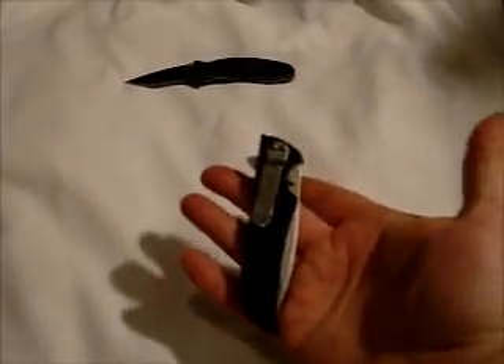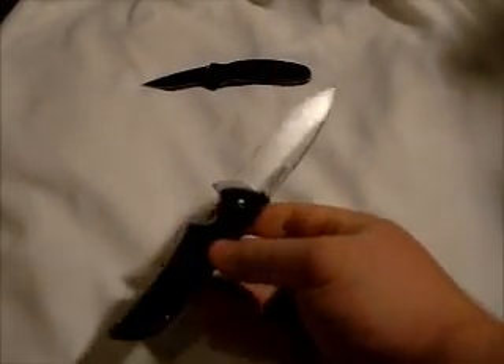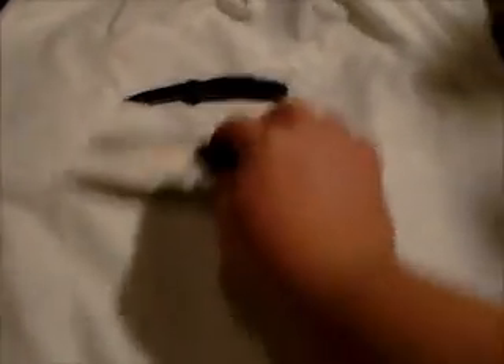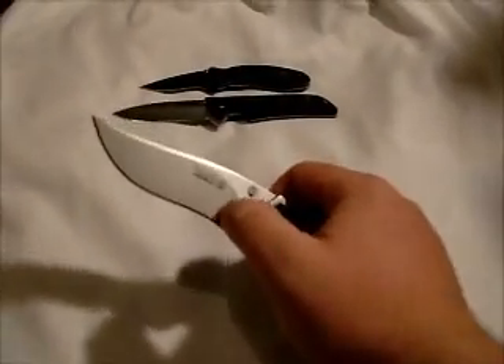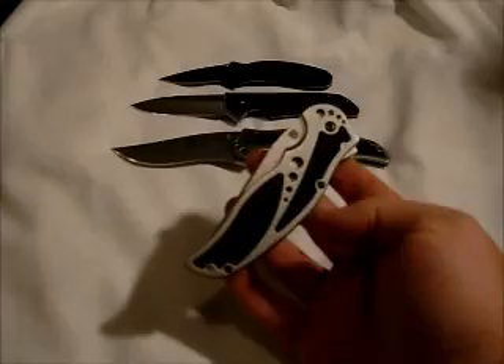Then we have the Skyline. Then the Storm — the plain edge one, and then the serrated.